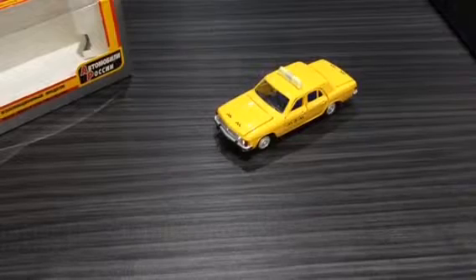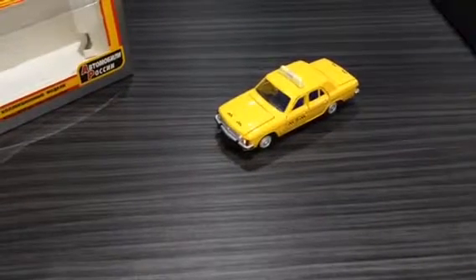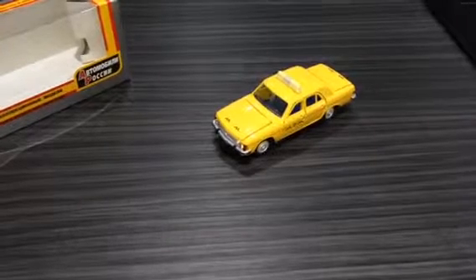Happy collecting! So it's the GAZ 3102 Volga. Any other questions, leave me a comment and don't forget to like and subscribe.